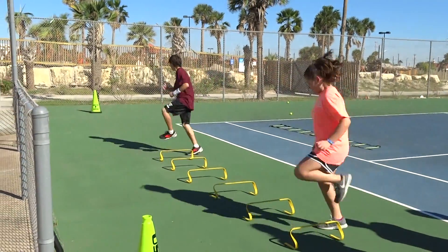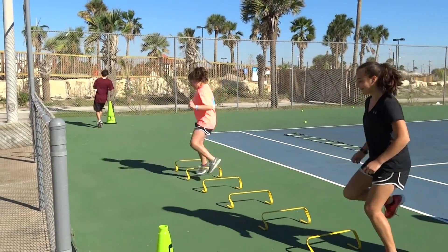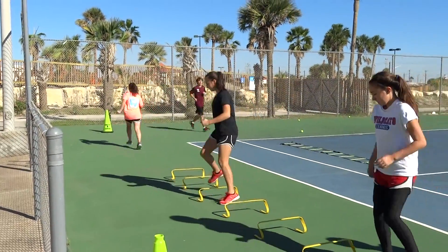Get your knees up. Remember, lateral. Face the fence. Face the fence. Go sideways. Lateral movement.